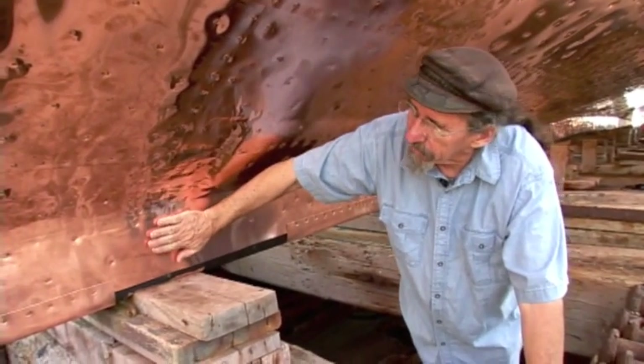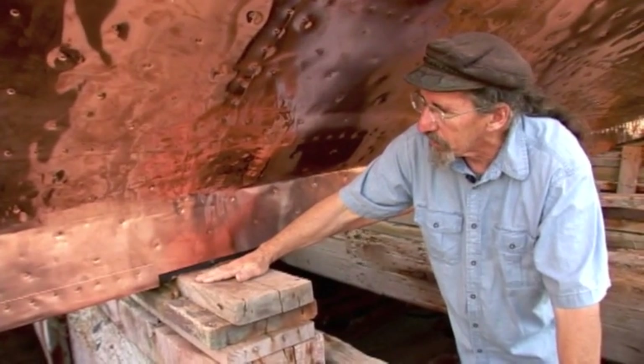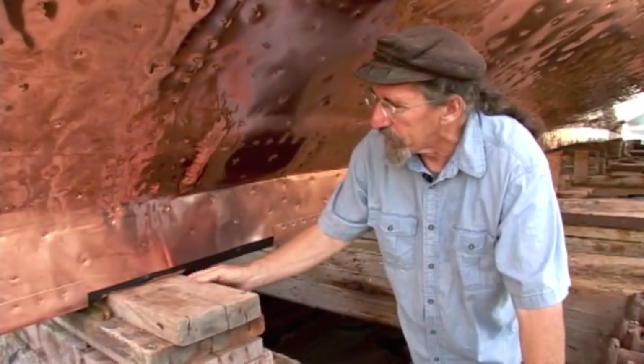There's quite a bit of weight on the vessel, and the vessel tends to settle on these blocks during the time that it's sitting on the railways. So this might be a rather difficult process to go through, but we're going to give it a try.